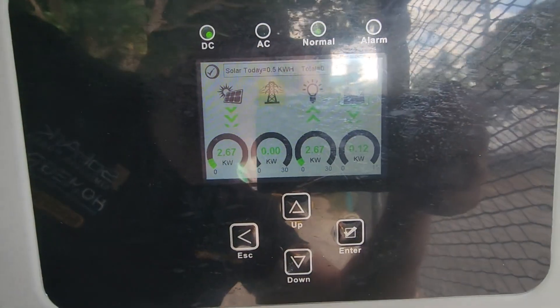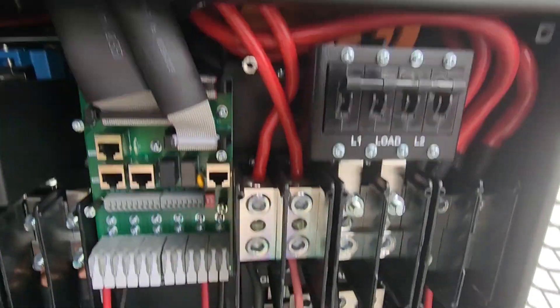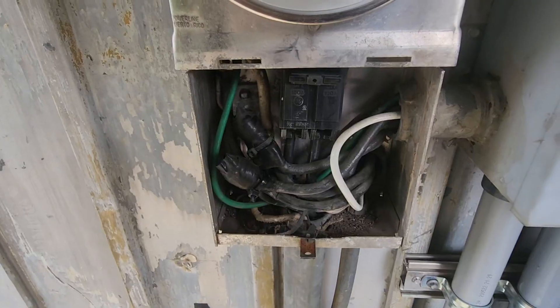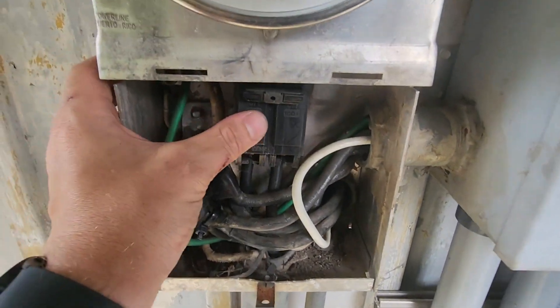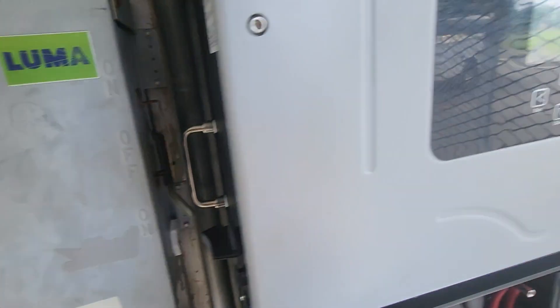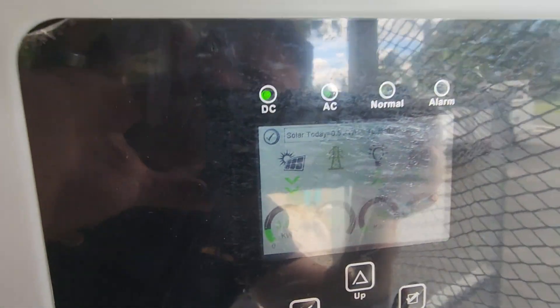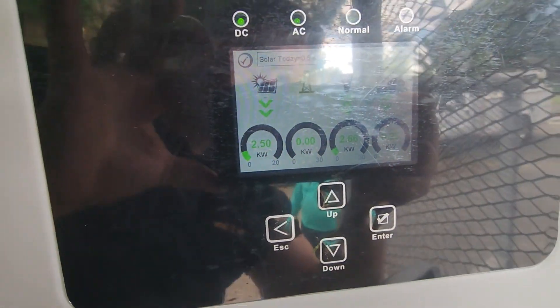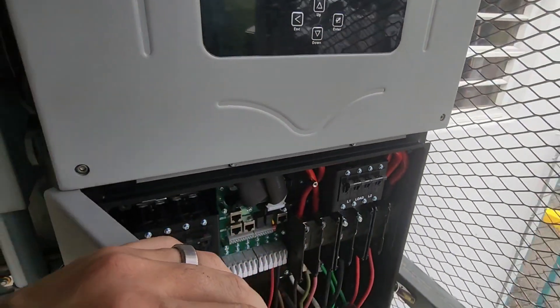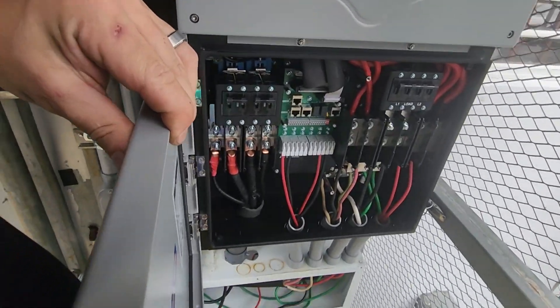We are going to flip up this breaker right here — this is the grid breaker. You are going to see that the AC light turns on. Wait 60 seconds for the AC to kick in. And that's it for this 15K.